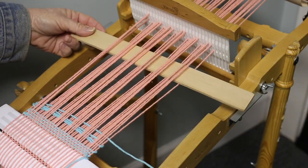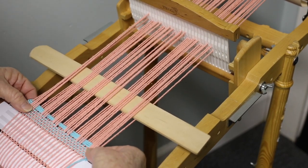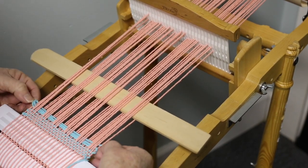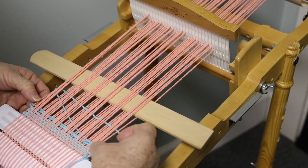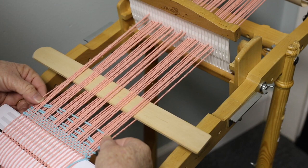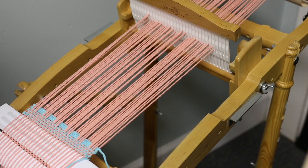Now we'll take the pickup stick and gently pull those forward — this is when you want to check to see if you've got the right tension. As you can see I've got some excess over here, so I'm going to open this back up a little bit and snug things up just a bit so that I have a nice even edge. Then we'll remove the pickup stick.